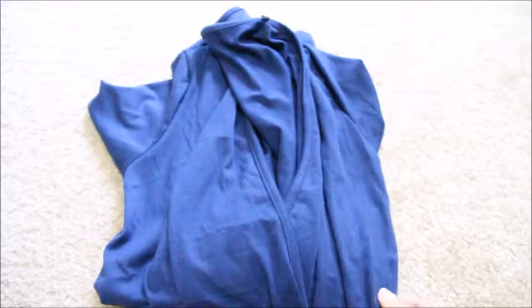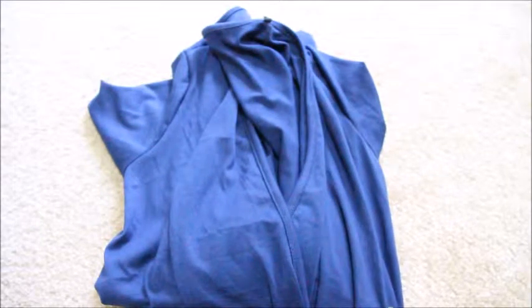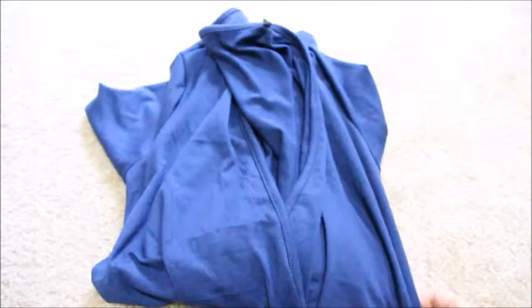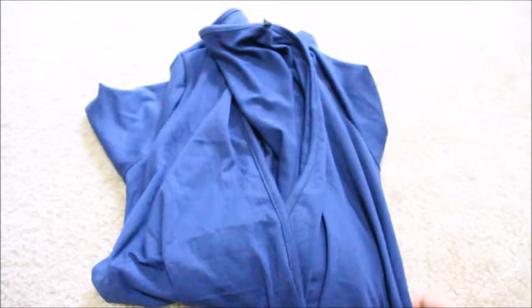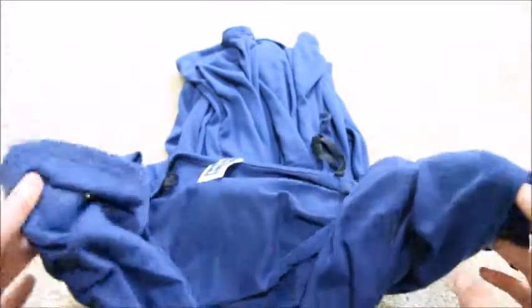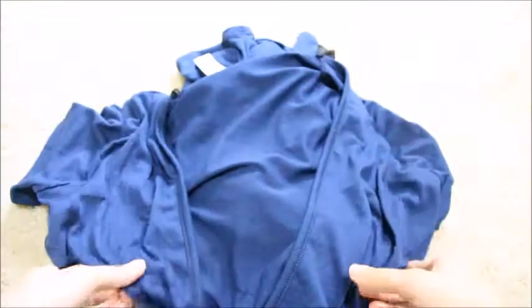I'm doing a review of this jumpsuit by the brand Stanzino. This jumpsuit is navy blue in color — it does come in more colors but this is the one I took. It looks the same color as in the picture. Up front it's a little darker but in the video it's looking a little lighter.